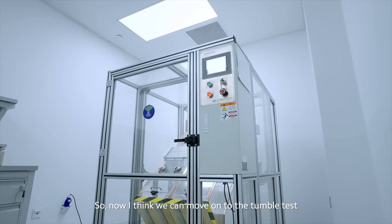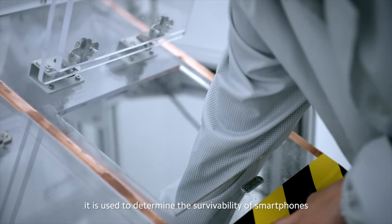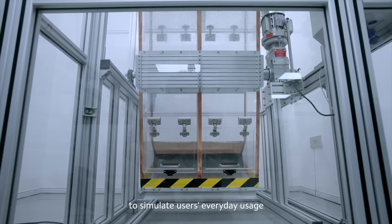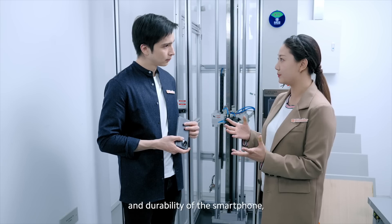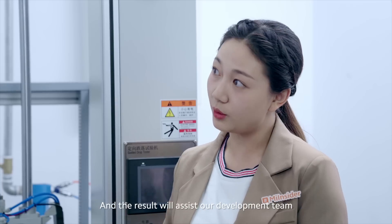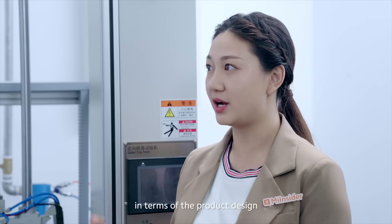So now I think we can move on to the tumble test. The tumbling barrel test is used to determine the survivability of smartphones under random freefall conditions to simulate users' everyday usage. And to predict the performance and durability of the smartphone, we have to test it until we find any weak parts. The results will assist our development team in terms of the product design.